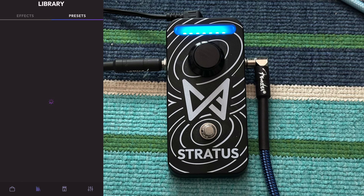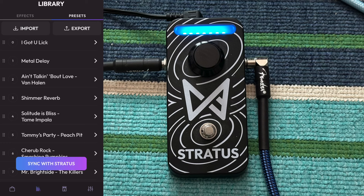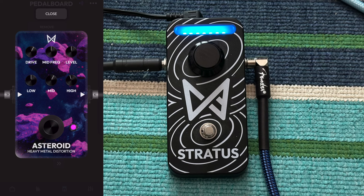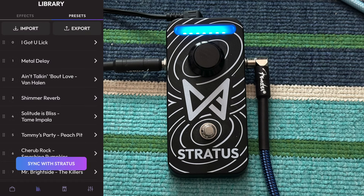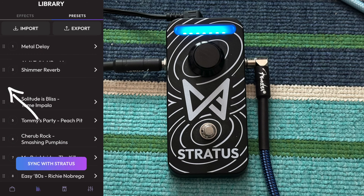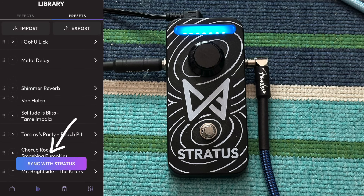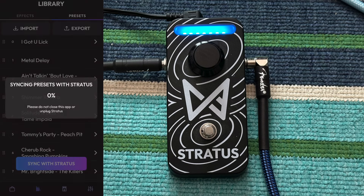For the purposes of being able to switch between your effects, you're going to set them up so that they're next to each other. For example, 'Ain't Talkin' About Love' into Shimmer Reverb - when you're going to switch back and forth between those two effects. You can reorder them just by grabbing the little handles over here and moving them back and forth, and then you would sync it to the Stratus. Now that that's synced, they're in the order that you put them in.